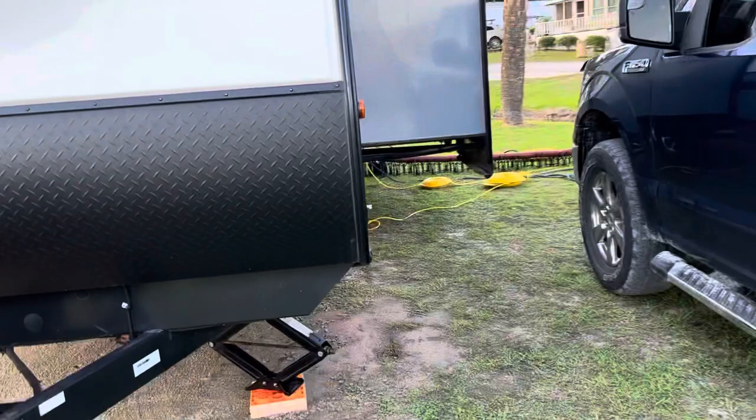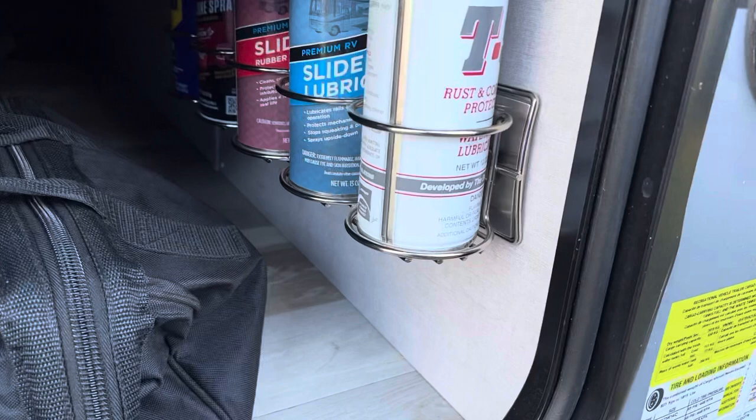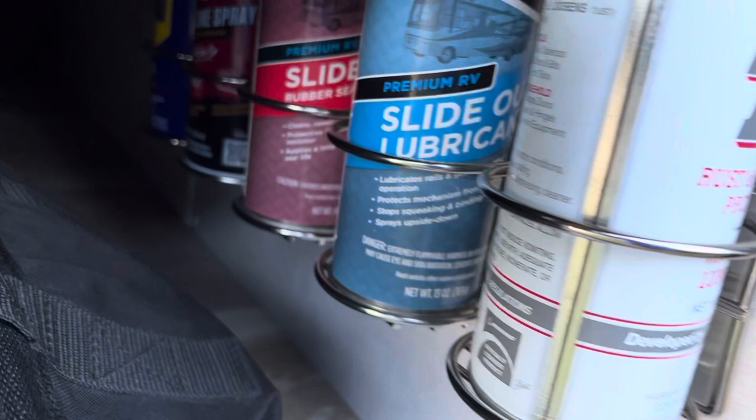Over here is the passenger side storage. I use command hooks and bottle hooks in here for my lubricants — my slide lubricant, conditioners, and I use WD-40 in the back as well.